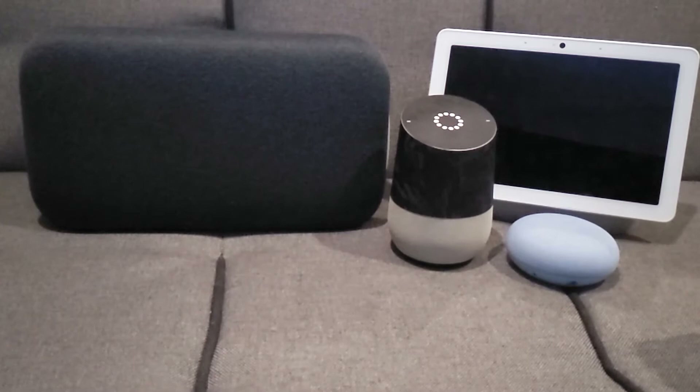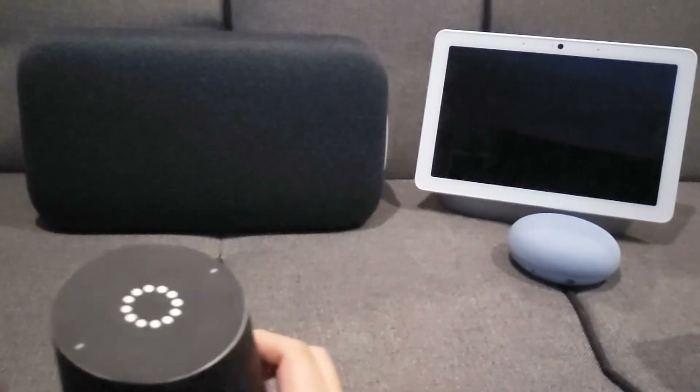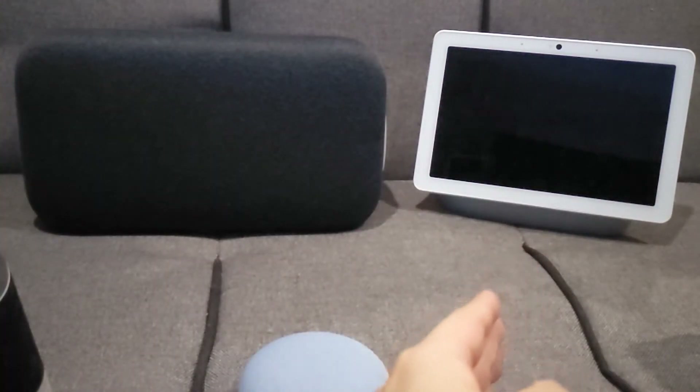As you can see, I've had a few Google Home devices already, including the original Google Home, the Google Nest Mini, the Google Home Max, and the Nest Hub Max.